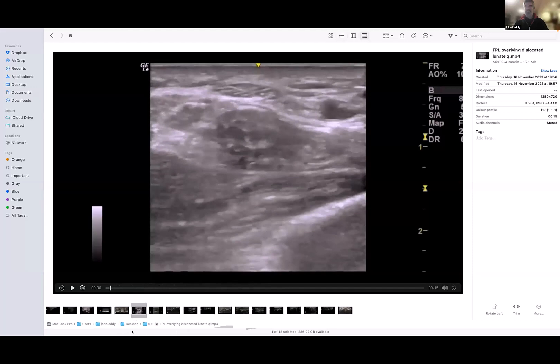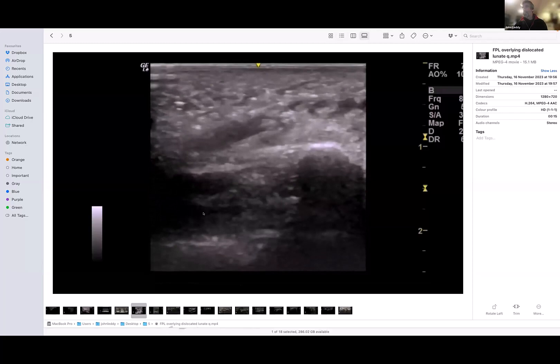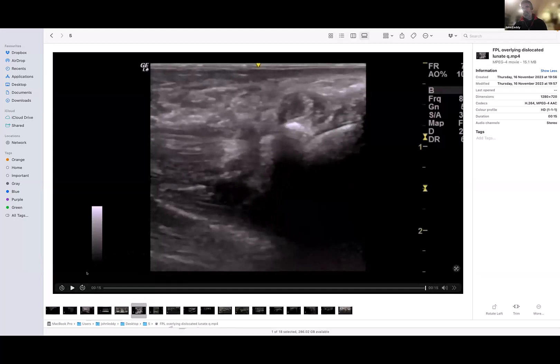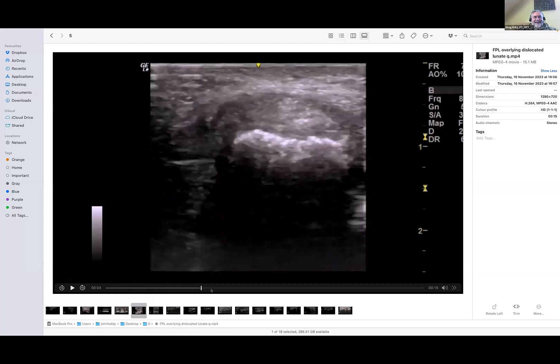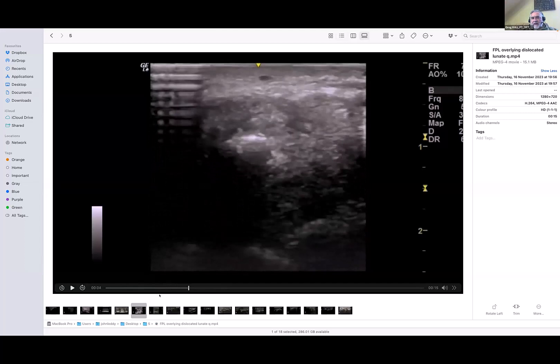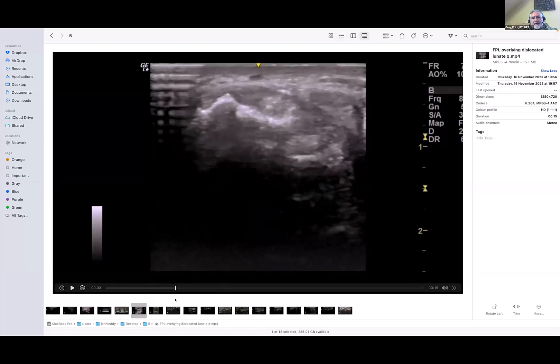Next time you scan a wrist, just remember that one. The pollicis longus is sending through there — why is it resting against a bone right under the skin? That's probably FCR — flexor carpi radialis — somewhere around there. It was just so right out of the blue: you're thinking, I'm just looking at an odd, worn-out wrist with a mildly injured tendon — and then, oh no. That's proximal to the carpal tunnel. That's probably the transverse carpal ligament there. There was some pain.